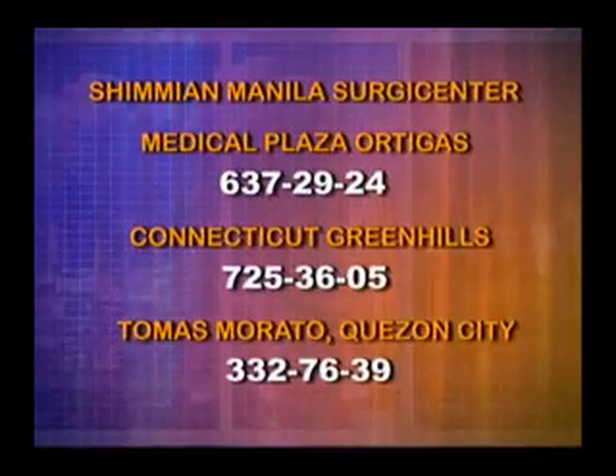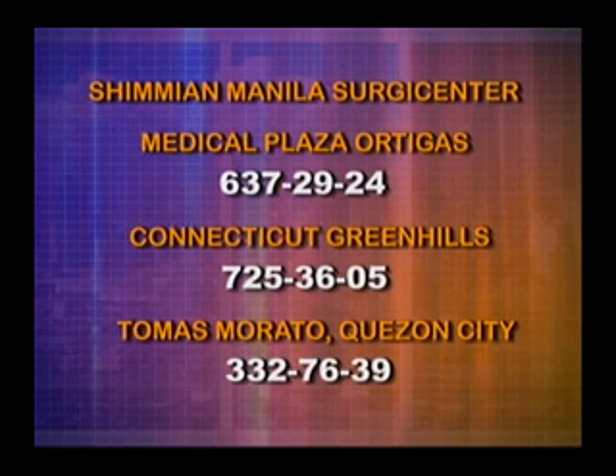Thank you, Dr. Lansangan — well said. If you have concerns, you can visit us. We have three branches: Medical Plaza Ortigas at 637-2924, Connecticut Greenhills at 725-3605, and one in Tomas Morato, Quezon City at 332-7639. Thank you for letting us be here. To our televiewers, we will be here next week — you can watch us on YouTube, Facebook, and via internet livestream. This is Dr. Jan Seneca, your host for What's Up Doc.